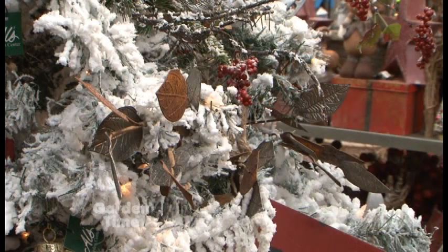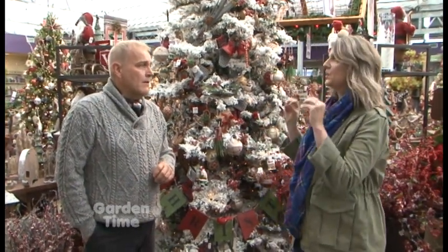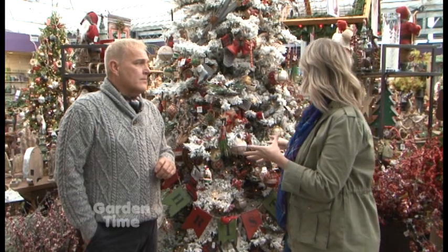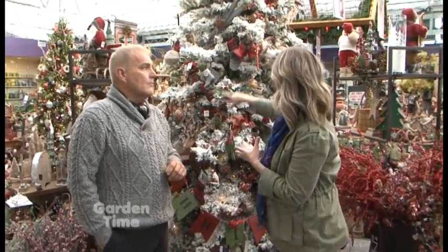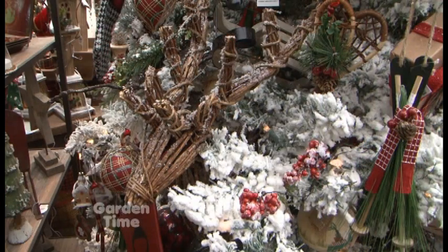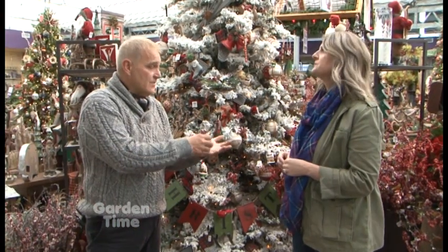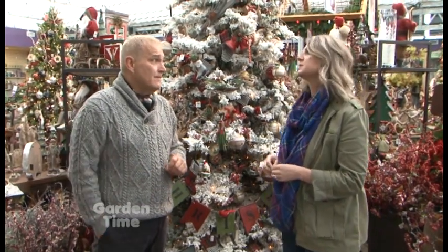Our designers do a great job of just using some larger pieces. Most people buy one size of ornament, but here if you alternate with a larger piece — just a couple of big signature things, or even a sign. This is just a standing deer that you'd normally put on your mantle — they just threw it in the tree. It adds texture. And people can come in and bring pictures of their own ornaments and say, help me mix these in. Yes, and we'll do that too.